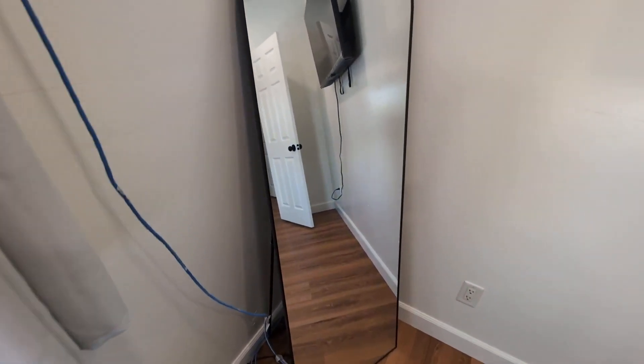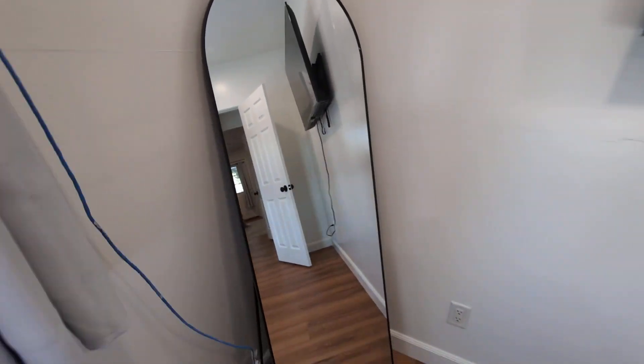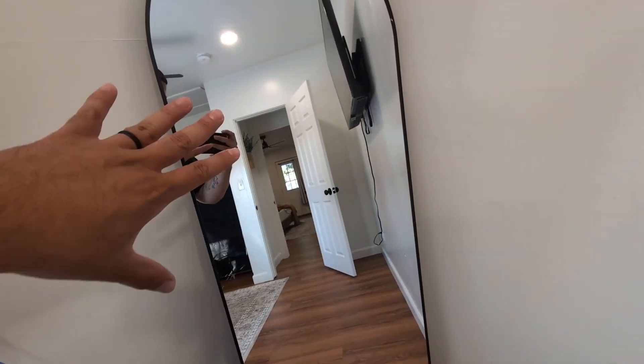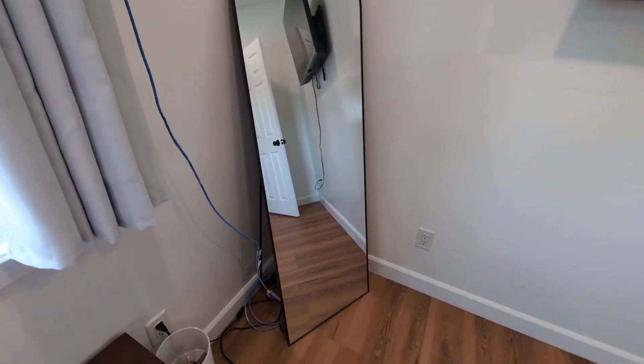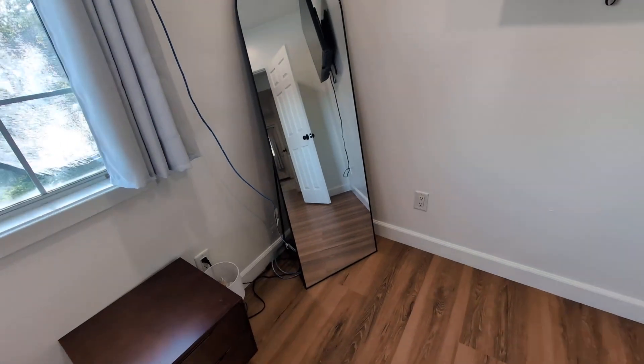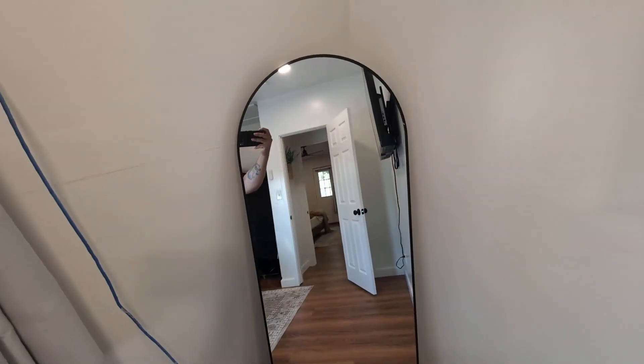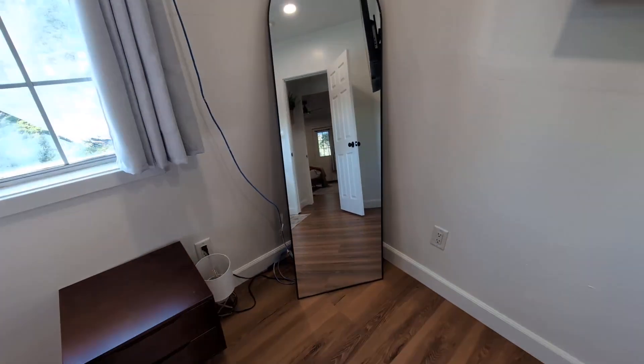This one in particular, I really love the matte black trim, giving this a very nice modern aesthetic. Very happy with this mirror — a very nice, clear, crisp reflection. If you guys are looking for something like this, give this one a try. I highly, highly recommend this one. Thank you.